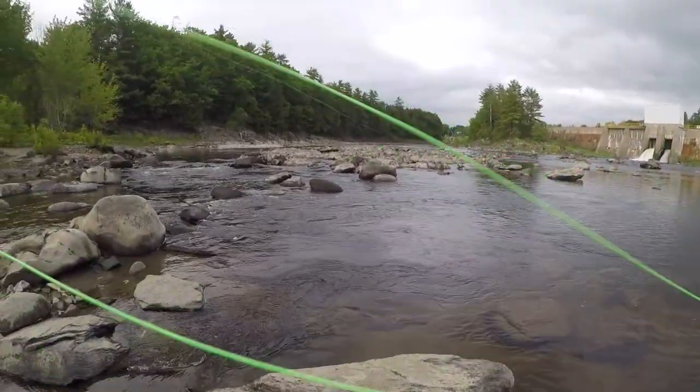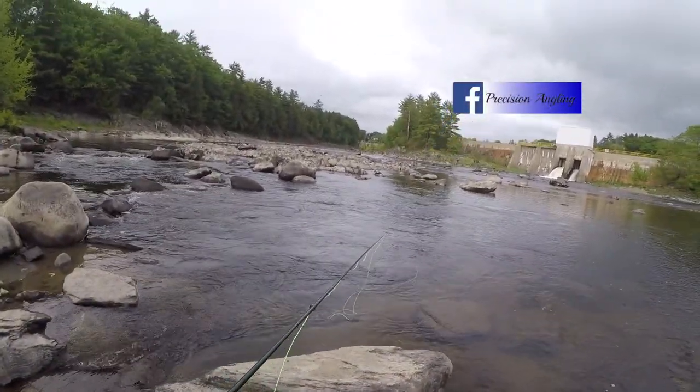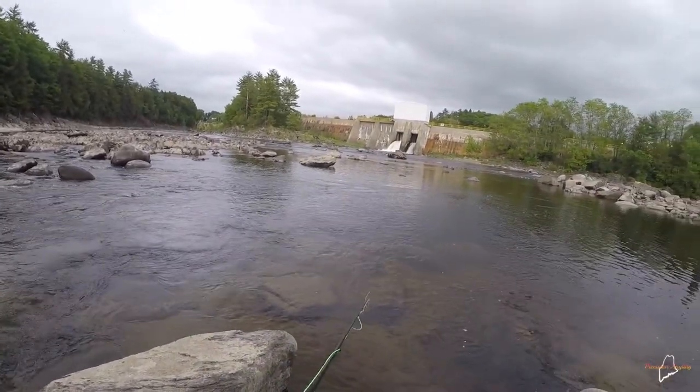What's going on guys? Welcome back. Back on the river tonight. That was my first cast with a fly rod for the evening, and first cast with a fly rod for the season.